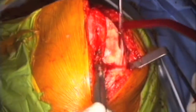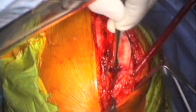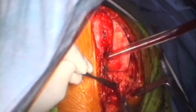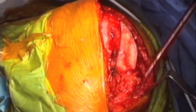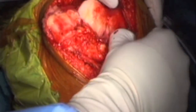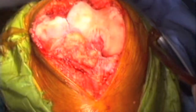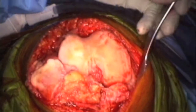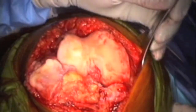Now we're starting to see the joint line. Once I go through the joint, I do my medial releases. Soft tissue releases are very important in total knee arthroplasty — it is not only a bony procedure, it's a combined bony and soft tissue procedure. Then we evert the patella, exposing the whole knee joint, and I apply my retractors in position, starting with the medial retractor.